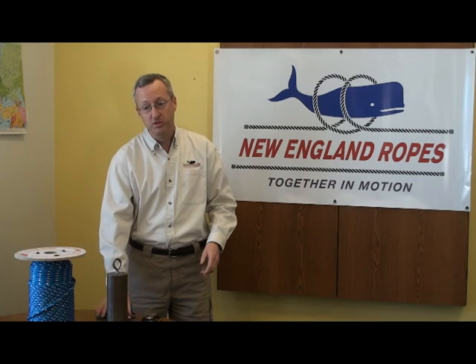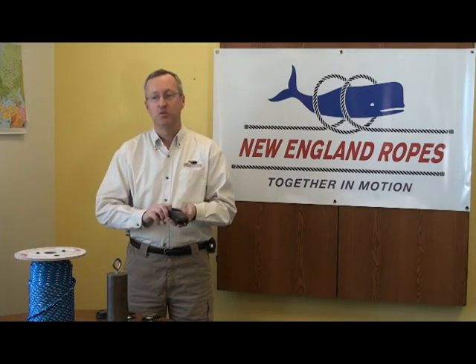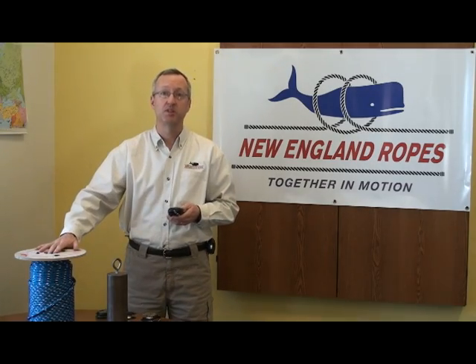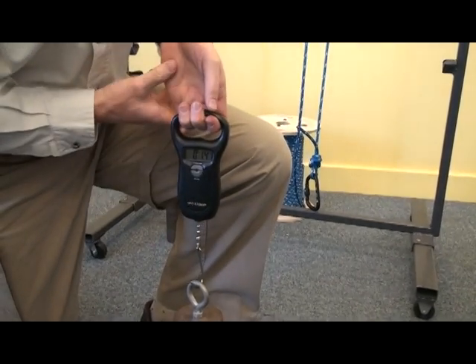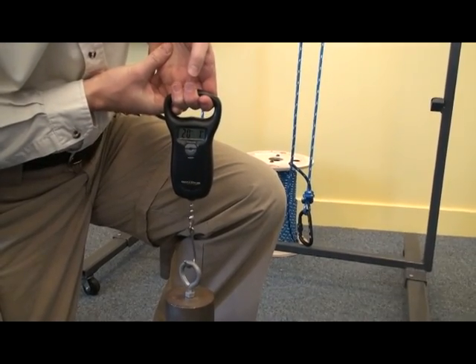As part of our test we'll be using a digital scale to see how much force is applied to lift the weight. We'll also use some low stretch polyester rope. So we'll start by weighing one of our weights — we have two identical weights. As we put it on our scale we can see we have approximately a 20 pound weight.